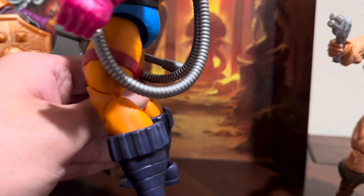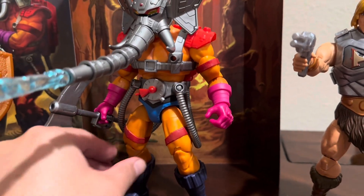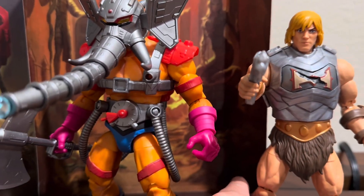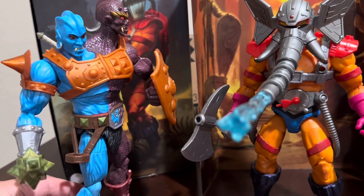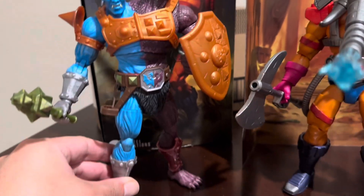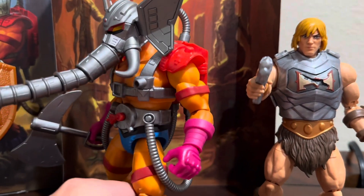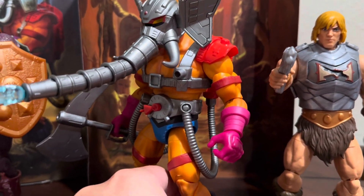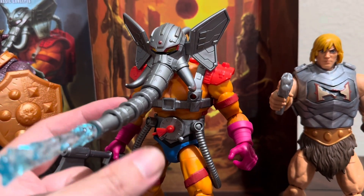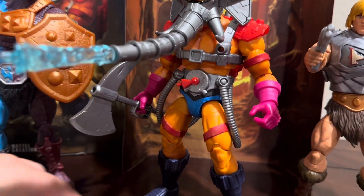From what I can tell, this guy actually has a lot of new parts, because the arms are definitely not reused — as you can see compared to He-Man. They're not reused from Too-Bad either, because Too-Bad actually has some really interesting sculpt work. So I think this is all original. He's only got the single jointed elbow, and he probably has more articulation points due to the articulation on the snout. Very nice figure.